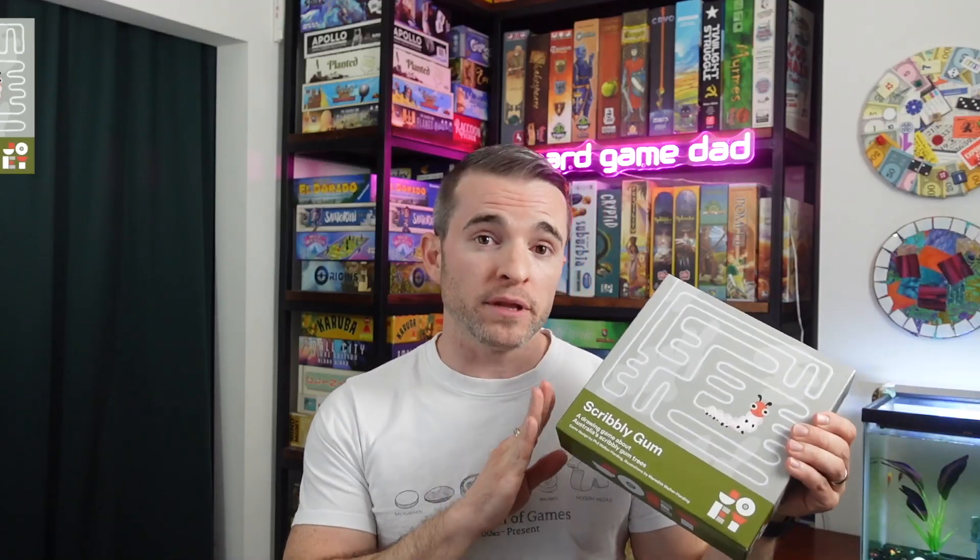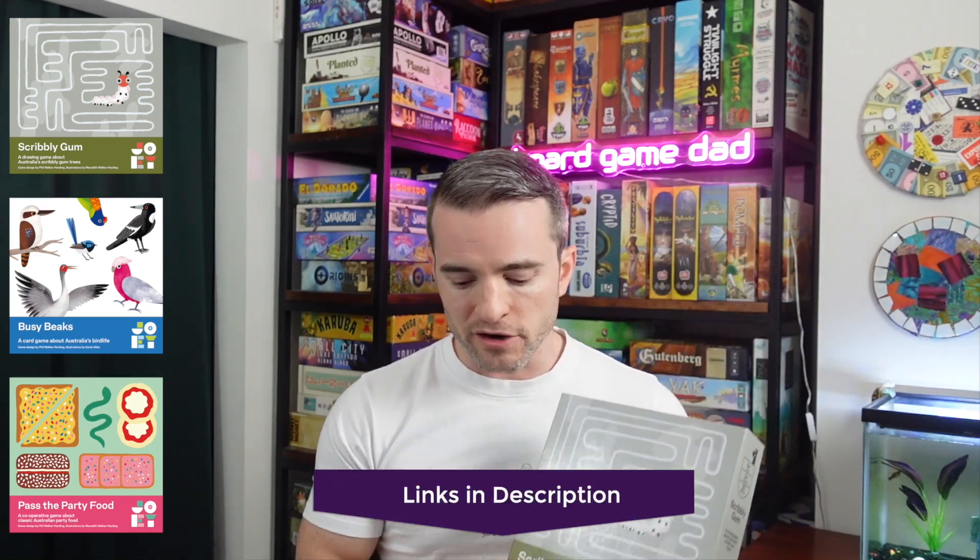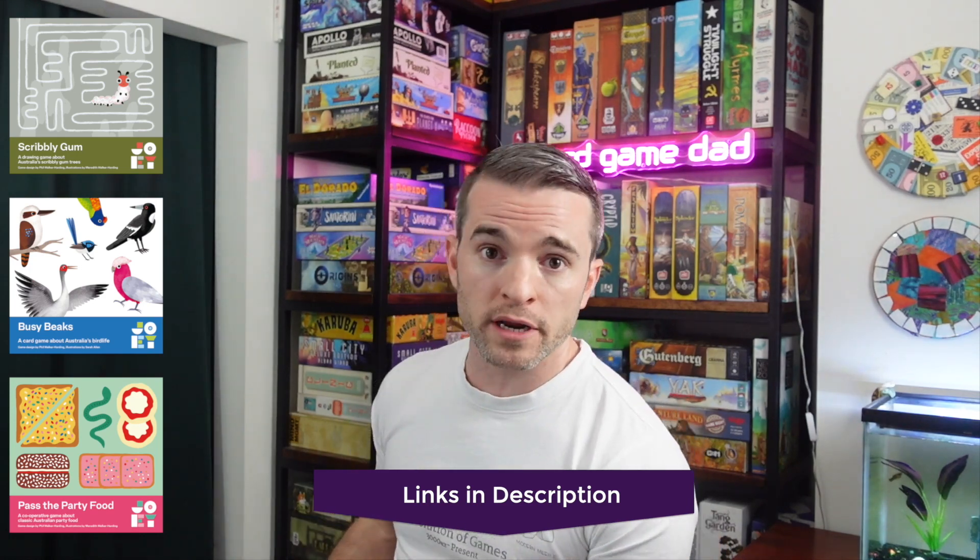Today we're going to take a look at the game Scribbly Gum, one of three new family board games designed and produced by Phil Walker Harding, the designer of games such as Barenpark, Gizmos, or another I've highly recommended, Explorers. In fact, Explorers is the game that Scribbly Gum is most similar to. I would say this is a more family-friendly version of Explorers. In this video, I'm going to teach you how to play Scribbly Gum, and I'll tell you about how it went over with our family and what we really loved about this game.